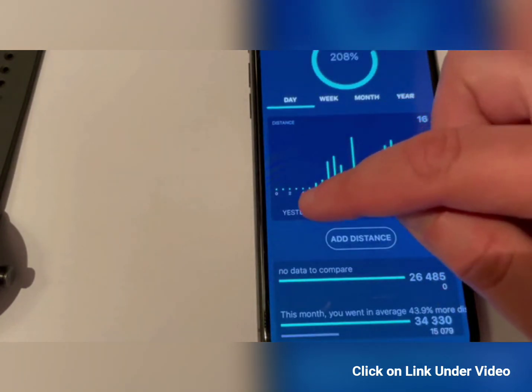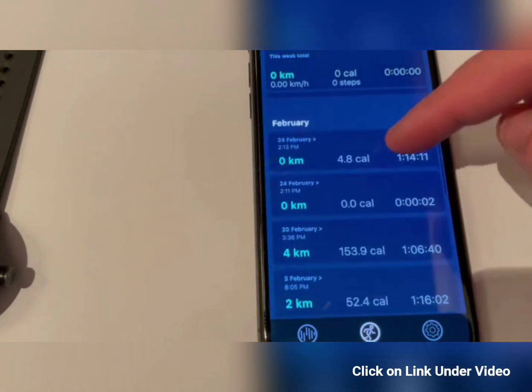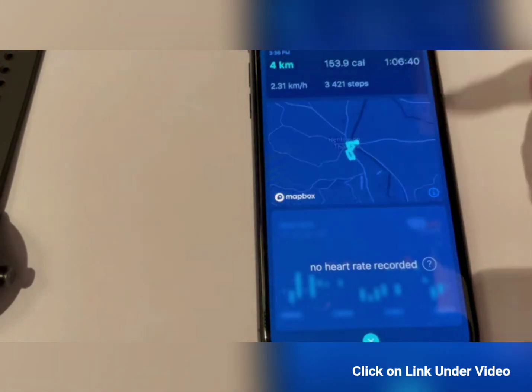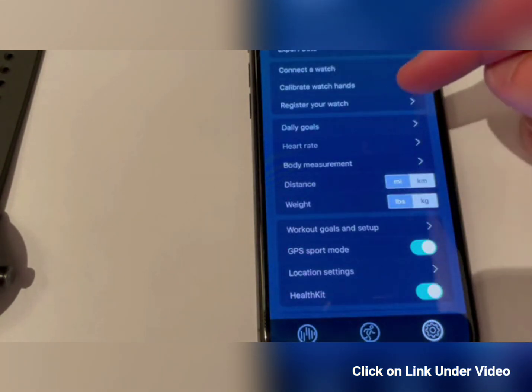Every time you can go into each individual menu and see all the details. Under sport sessions, you can see all your sessions and simply open any one to see exactly the map of where you've been, how far you've run, and your pace.